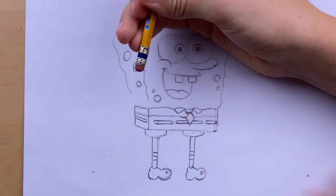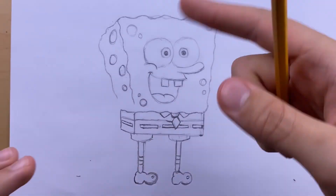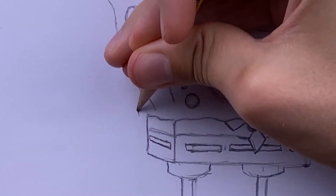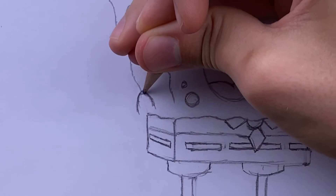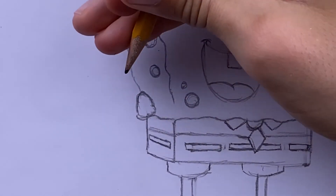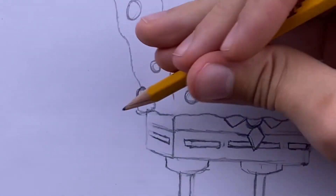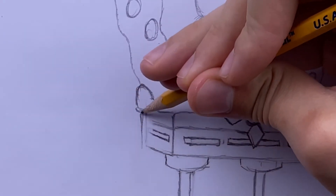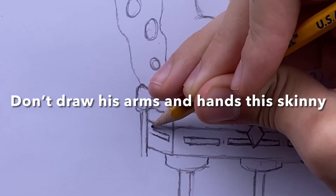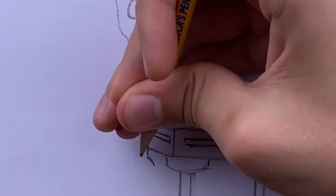Now draw his arms. We're just going to draw curved triangles where all the corners are curvy — come up and curve the line, and at the bottom curve the line too. Just like that, you have his sleeve. Then draw his very skinny, limp stick arms coming up there.